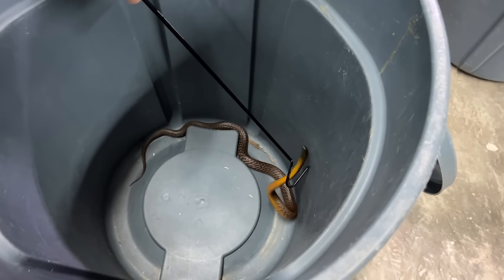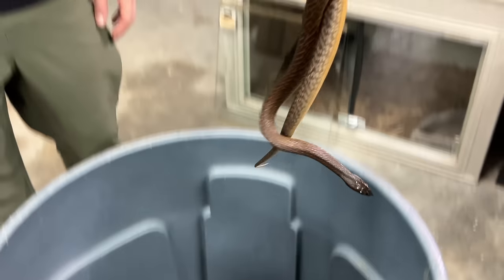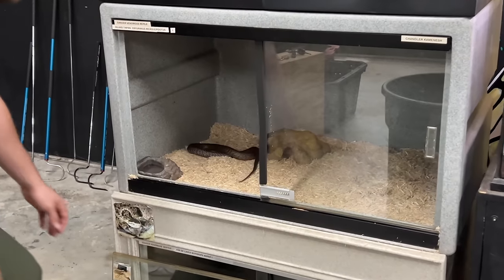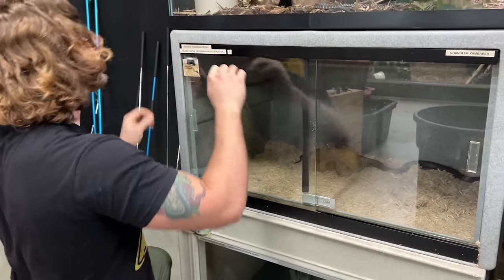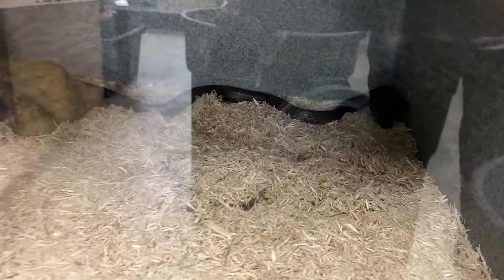Nice and neat. Don't want to mess with him too much. I'm going to get this glass right where it belongs, make sure it's nice and secure. There we go. Put a lock on that baby. And now let's go see how the eyelash vipers are doing — the parents of all those babies that we got not too long ago.